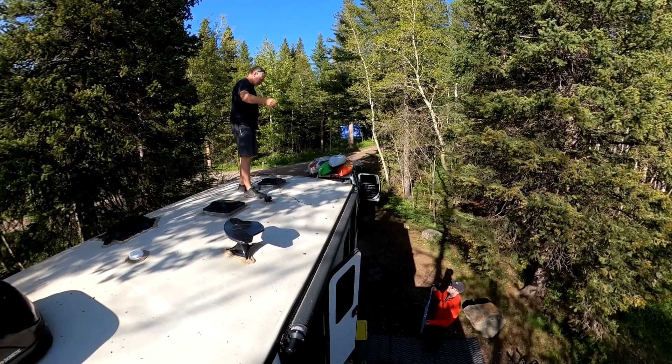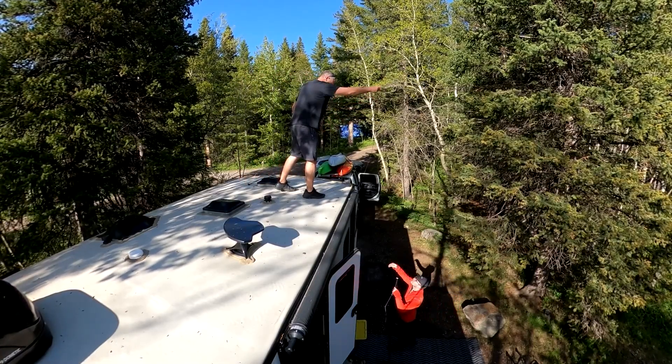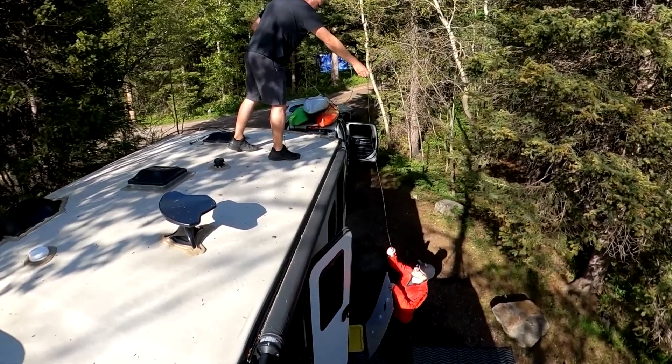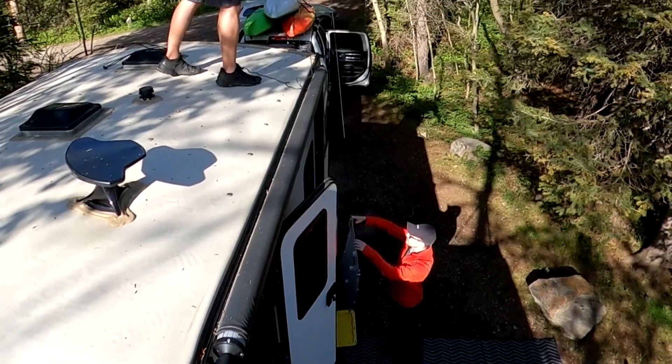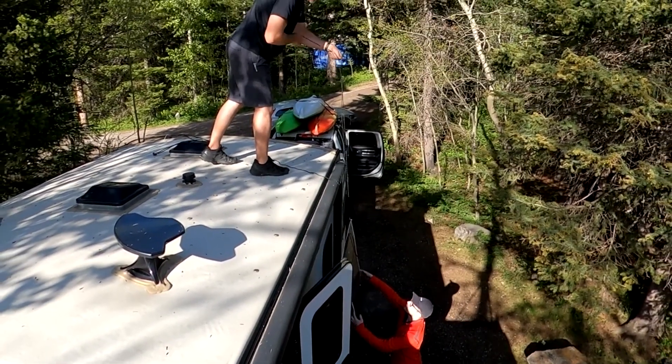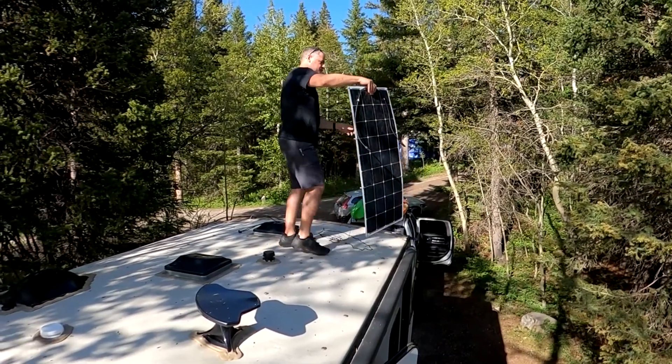You can see from this clip here where I'm installing them — I have four 100 watt panels and I've glued with silicone adhesive magnets on the roof of the trailer. Then all I do is when I need the solar panels, I throw them up on the roof, plug them in together, and we have solar power.